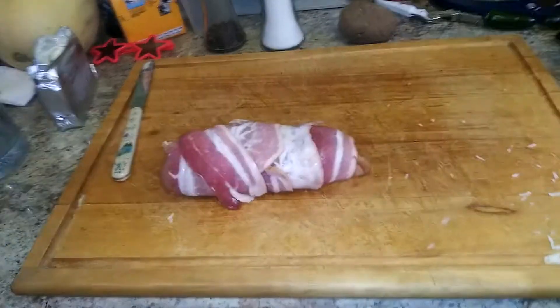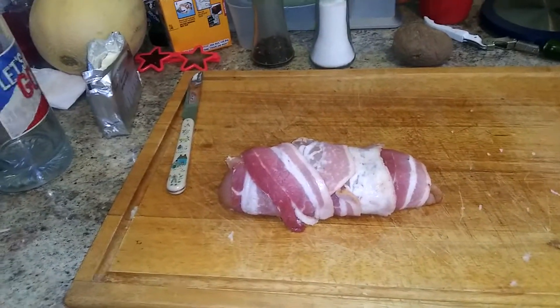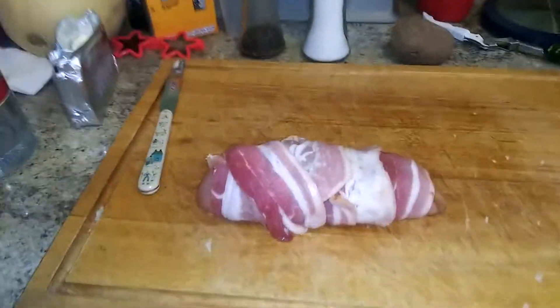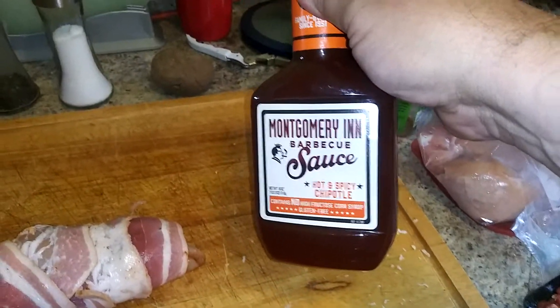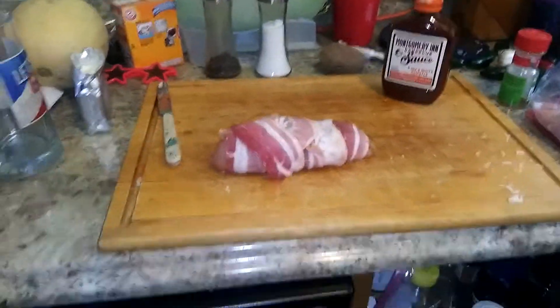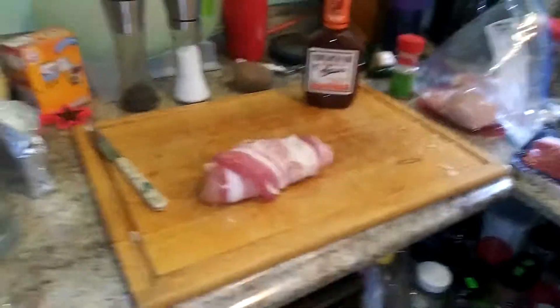This is going to go on the grill a little bit later on, indirectly. I'll explain and show you later when I get the grill going. I've got some cool stuff my brother gave me — this stuff called Montgomery Inn barbecue sauce, hot spicy chipotle. I'm going to take it and brush it on about halfway through cooking.